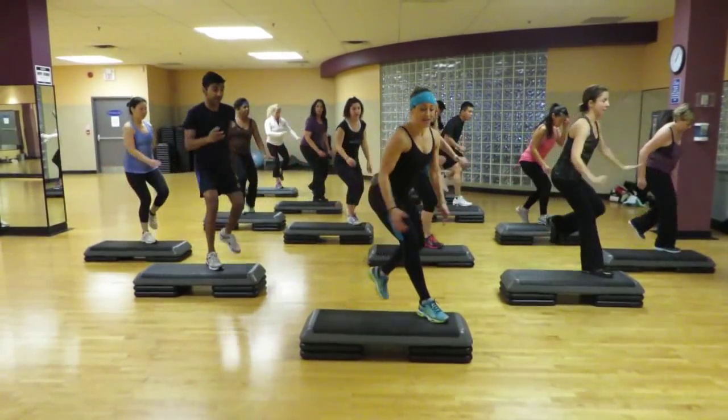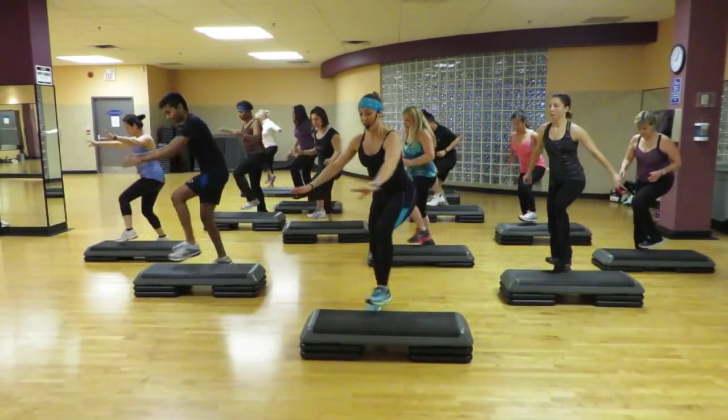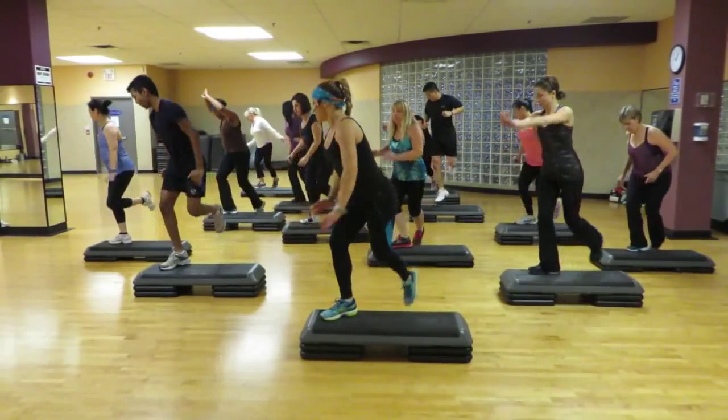Double knee. Back to the gate. One knee. Double knee straddle. Again. Double knee straddle. Make the corner.